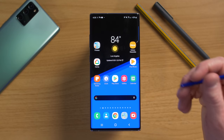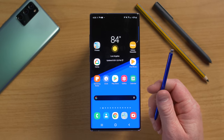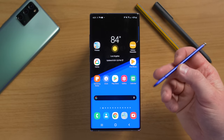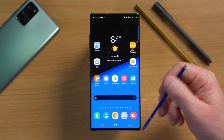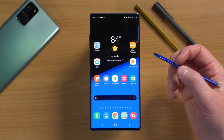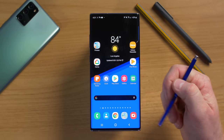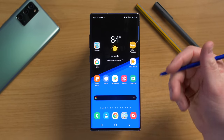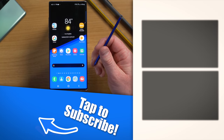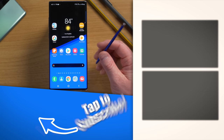That's pretty much every feature the S Pen has on the Samsung Galaxy Note 10 Plus. There are a few more differences on the Note 20 to cover in another video. If you have a favorite way you use the S Pen, let us know in the comments. Thank you so much for watching — we'll see you on the next one.